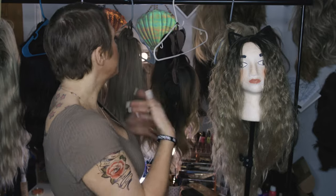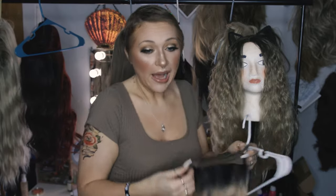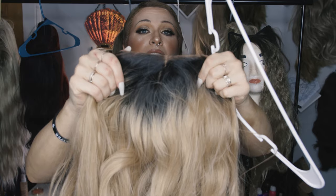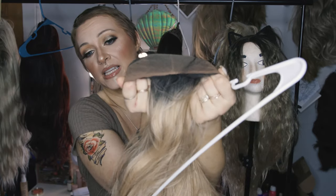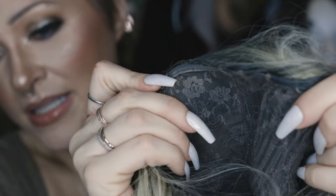I wanted to show you guys how I take a hard front wig — which if you are new to wigs, the difference between a hard front wig and a lace front wig is literally that. If you look at a lace front wig when you get one, it's going to have this lace around the hairline and that's going to make it look more realistic. It's going to blend in with your hairline so that you don't see this harsh line where your hairline should be.